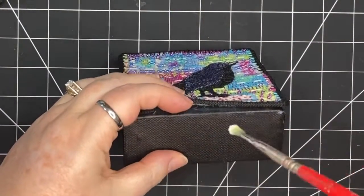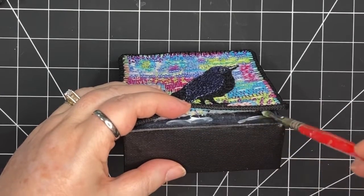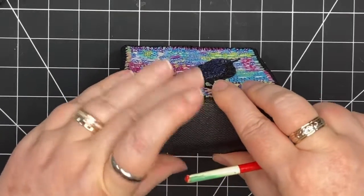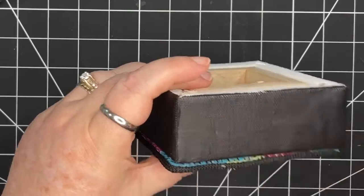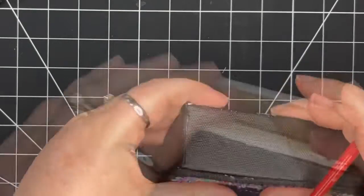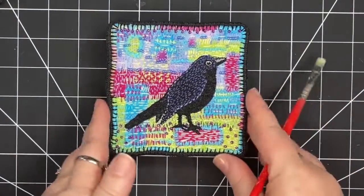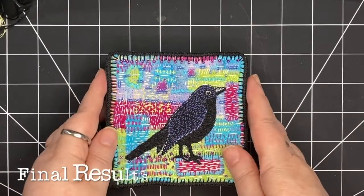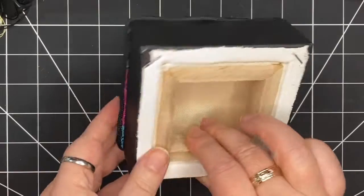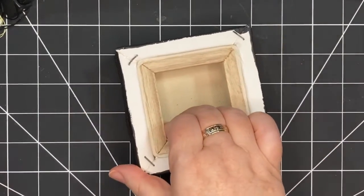I can see I've got a little bit of play, so I've got a smaller brush and I'm just adding a tiny bit more glue to get that edge down. Everything else looks like it's gripping quite well. So I'm going to add some weights and give that some time to dry. I let this sit overnight with a book on top of it, and it's completely dry. So all that's left is to sign it.